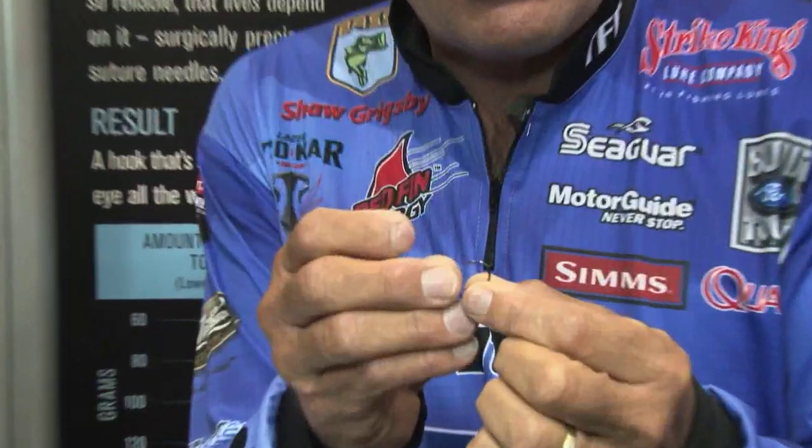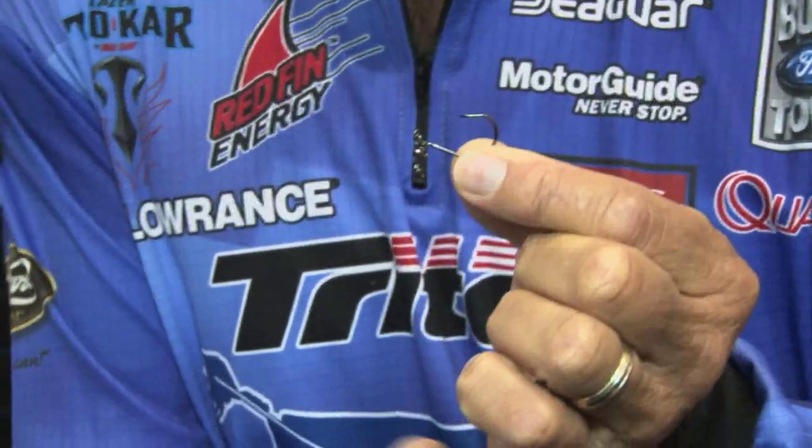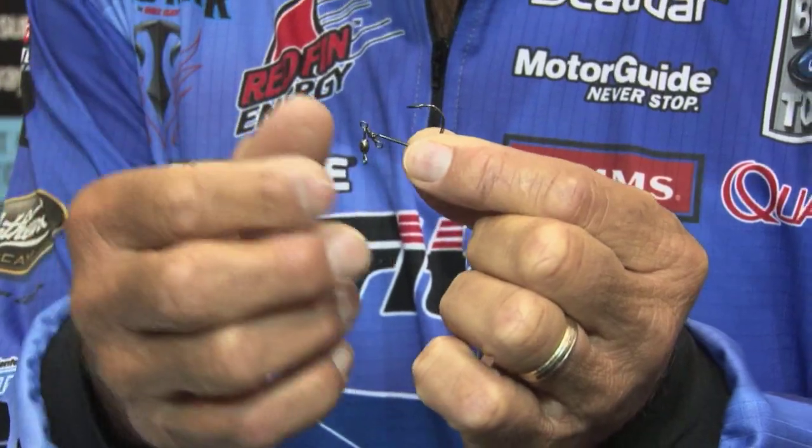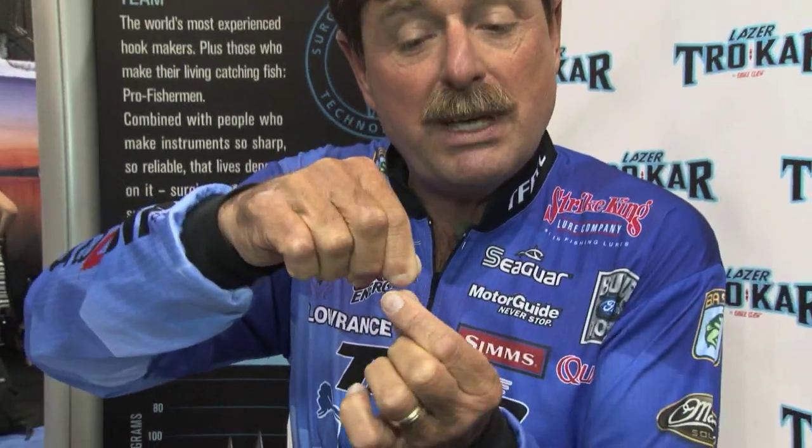One of their new ones is a little drop shot hook. They've had a little drop shot hook, the TK-180, but this one has a little swivel and it's called a Helix — a little revolver — so that it keeps the spin down.